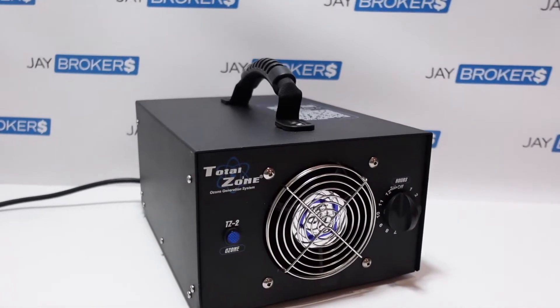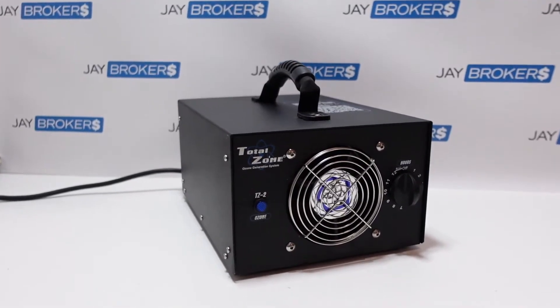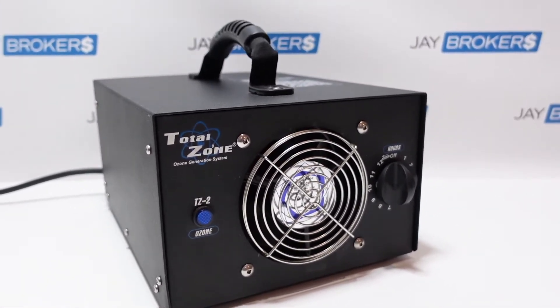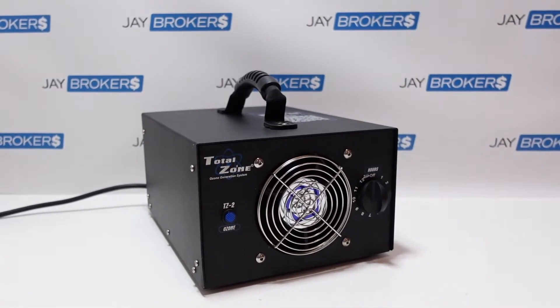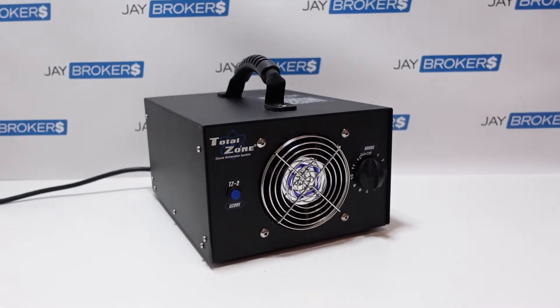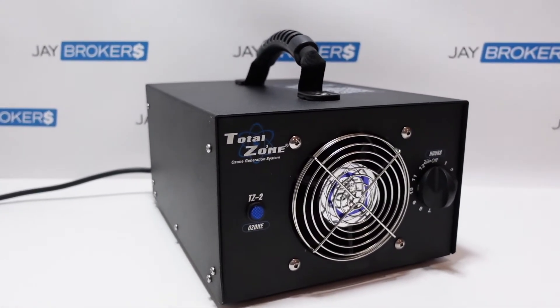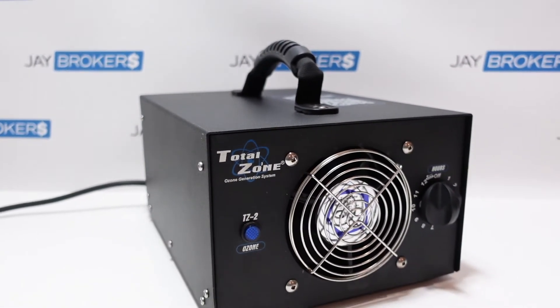Now if you've got something like this that you own — maybe something a little out of the ordinary and you're trying to figure out what to do with it or how to get rid of it — definitely check us out. I'll include links in the description below. We make offers on just about anything over a hundred dollars in value that's easy to ship, even oddball things like this ozone generator. Reach out to us — the worst that'll happen is we'll pass, but the best case is we'll make an offer and strike a deal. Thanks for watching.